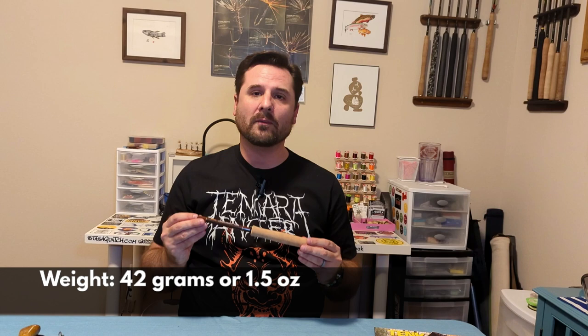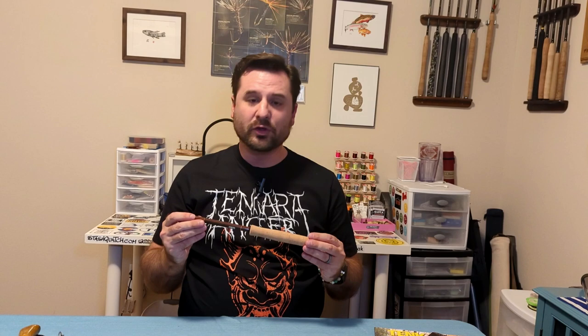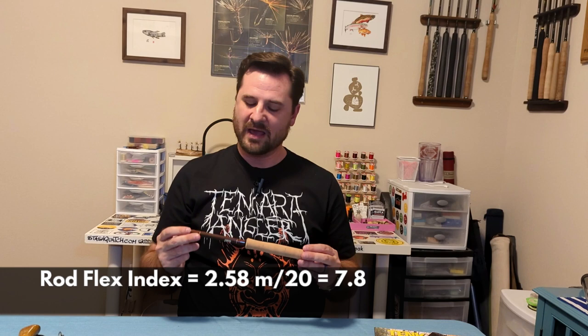Now let's get into some measurables about the Pebble Connector T260. With the end cap off, the rod weighs about 42 grams, or 1.5 ounces — it's a pretty light rod, though not the lightest for its size. Looking at more advanced statistics, this rod has a CCS, or penny rating, of 20 pennies, which indicates how much weight it takes to flex the rod.